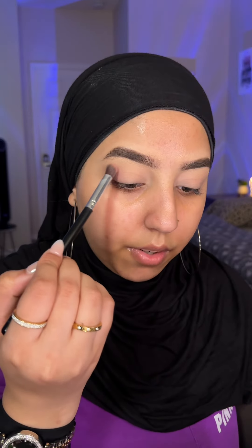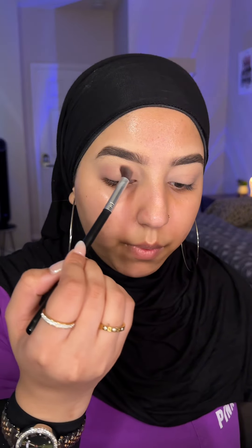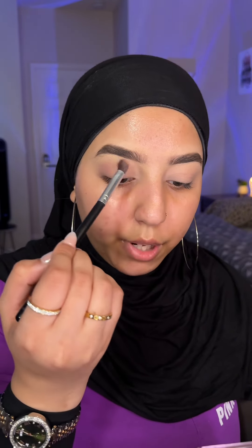Take this lighter pink shade — I'm going to start to blend it all around my crease and my outer corner, just very lightly to kind of give it a flush of color. You want to make sure you're keeping very light pressure. The lighter the pressure, the less pigmentation you're going to develop on your eyelids, so this is exactly what you want — just a little wash of color.